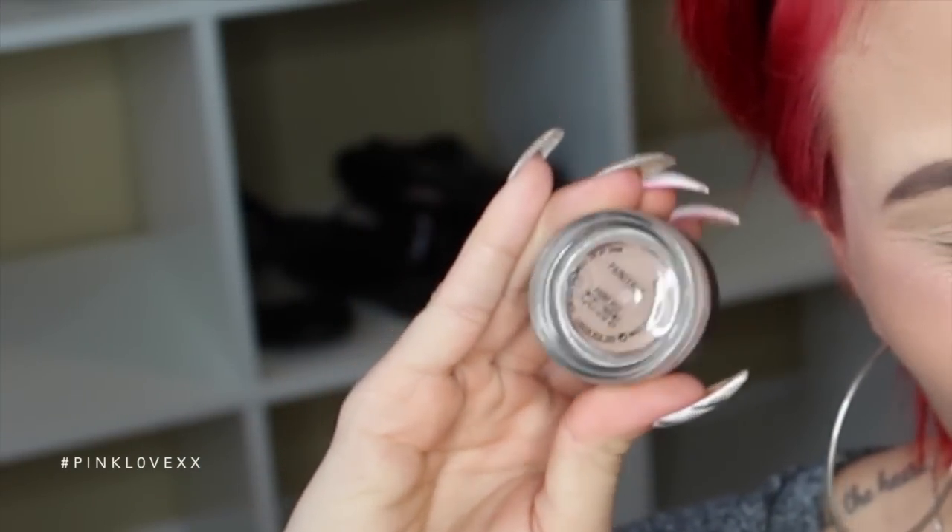I'm going to go in with MAC's Paint Pot in Painterly. I know I said all drugstore, but I had to do what I had to do and I don't have any drugstore primers. So just smooth this across your lids and under your brow.